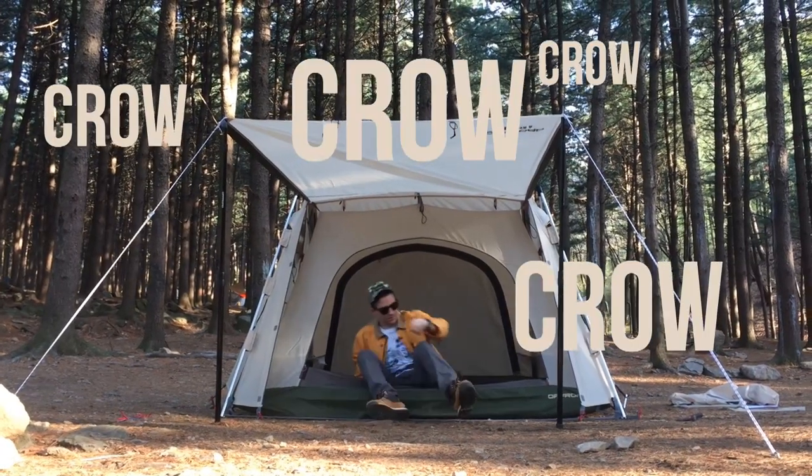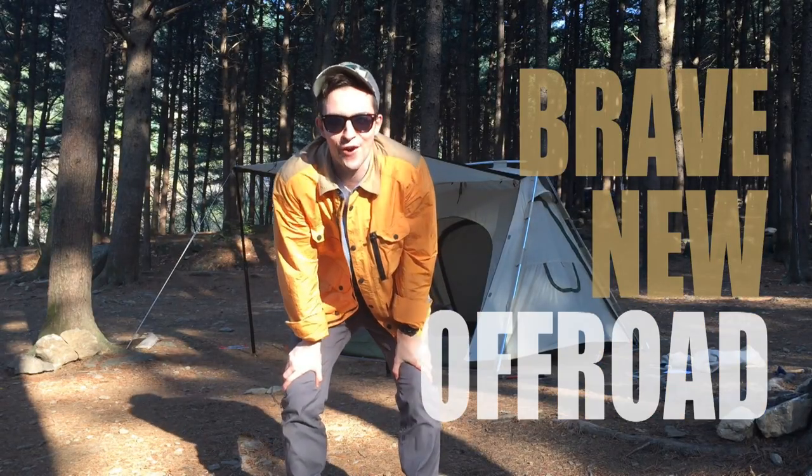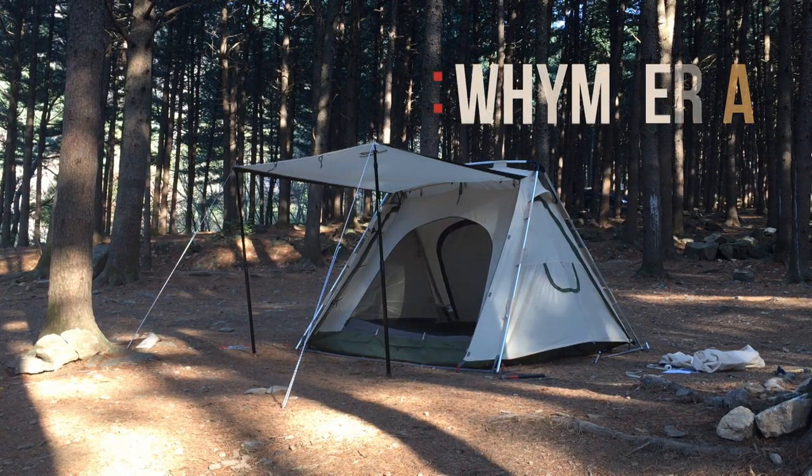What? There's a duck attacking me! Brave new road. Off-Road. A.